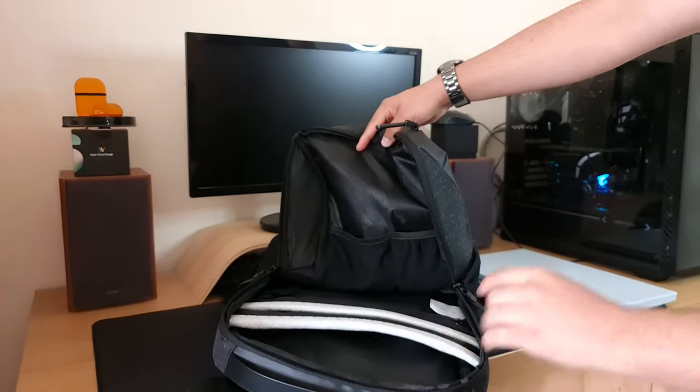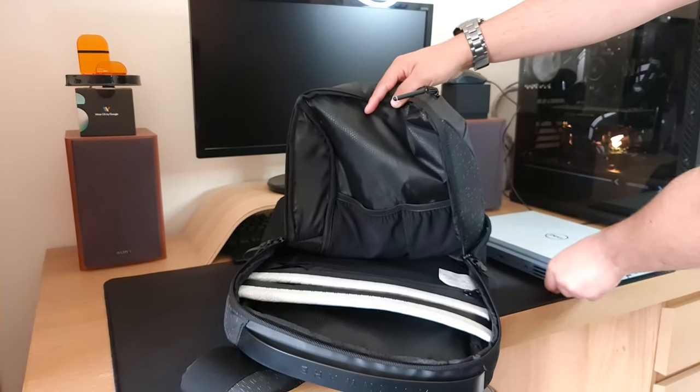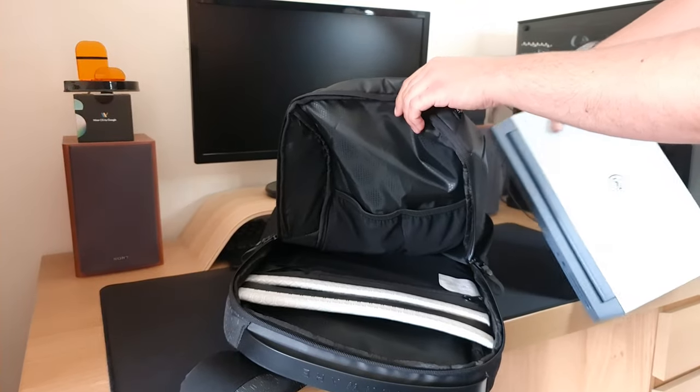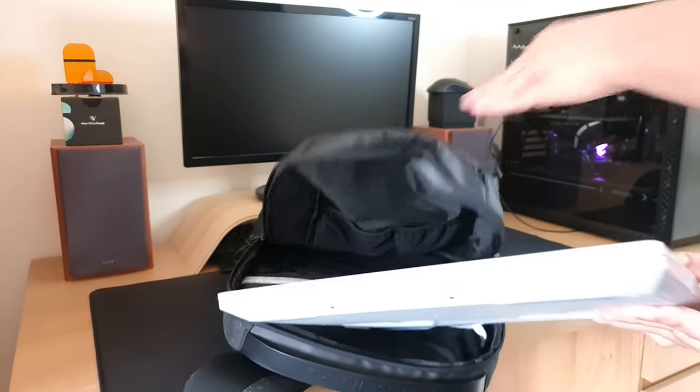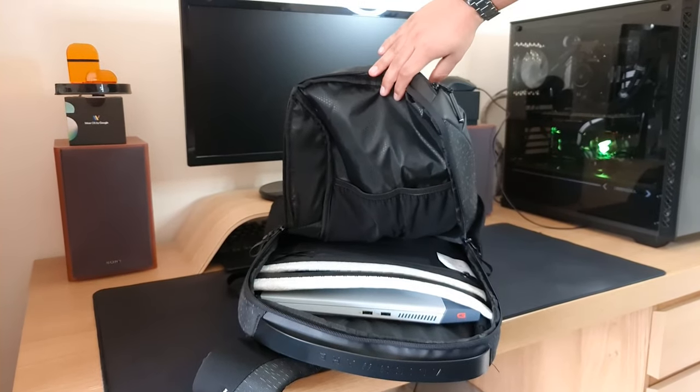The pocket we're going to be putting the Dell G515 in is the main pocket because it has a lot of padding and I want to keep it safe. So you simply slide it in and you can see it fits nice and snugly.